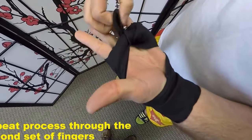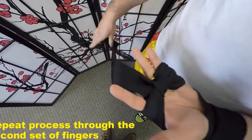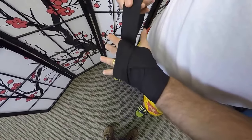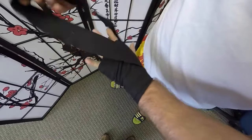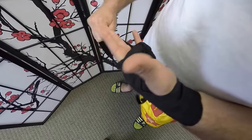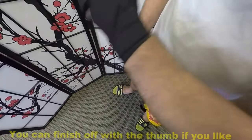I'm going to bring the whole thing up through, back around the index finger, make a fist, open up, back around the hand. Last set of fingers, through, back around and then I'll finish it off here.